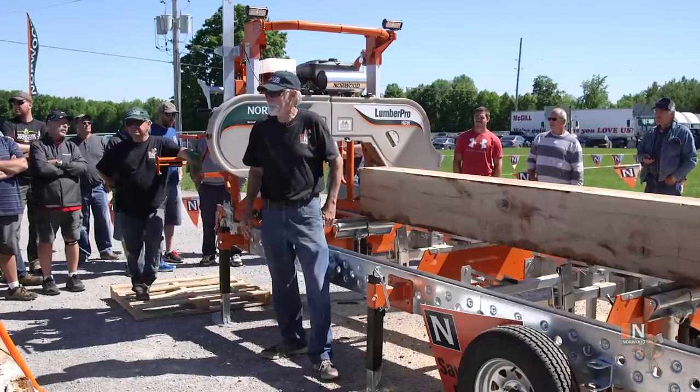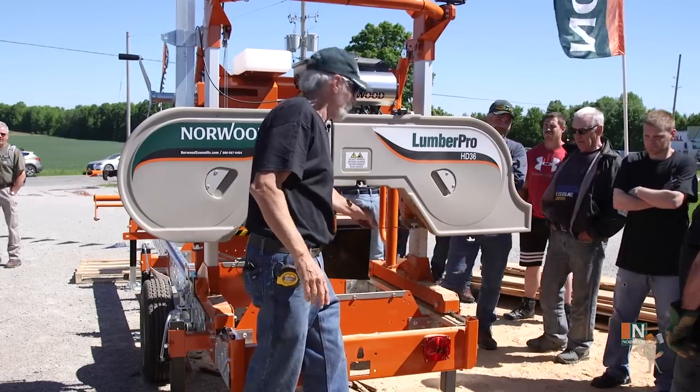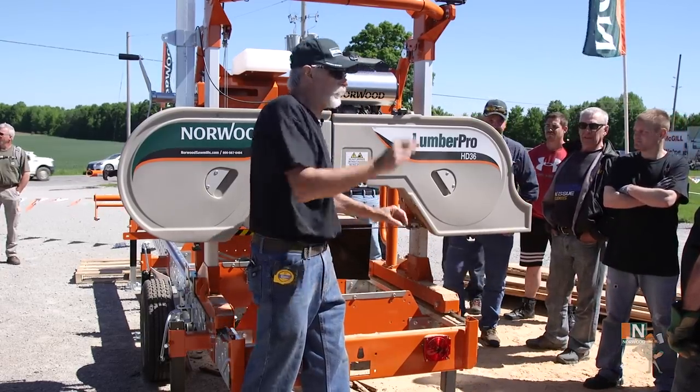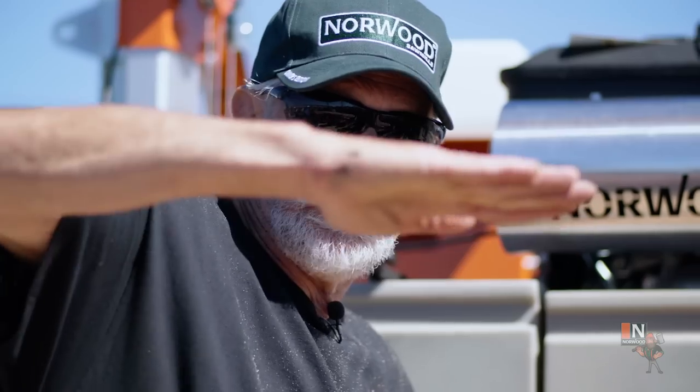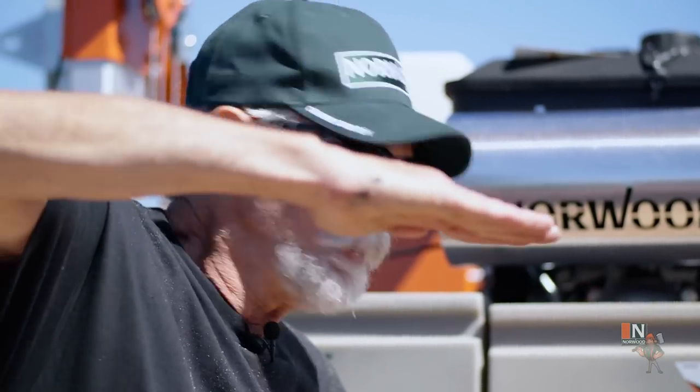Those are all things that work together — they've all got to be right. If your mill is level, which it should be, you can put a level on the blade itself between the teeth, just a little torpedo bubble level, and you can adjust the level of the blade by moving it in and out with your tracking.